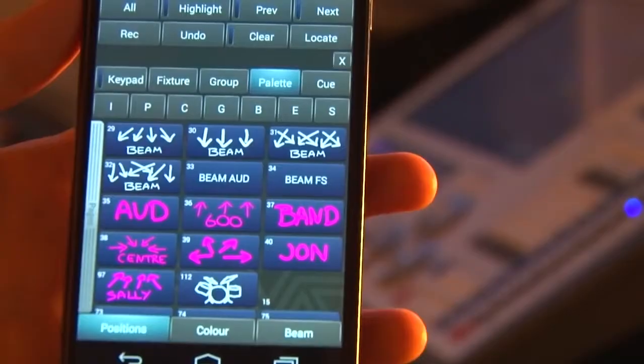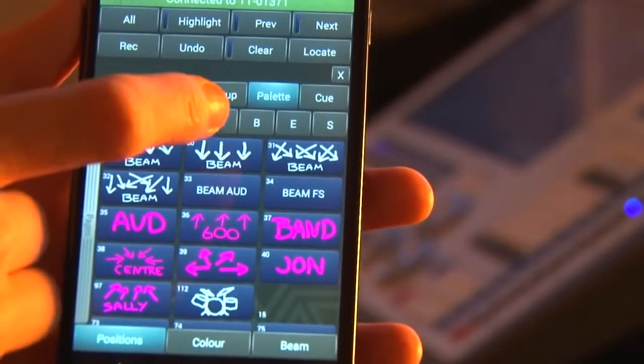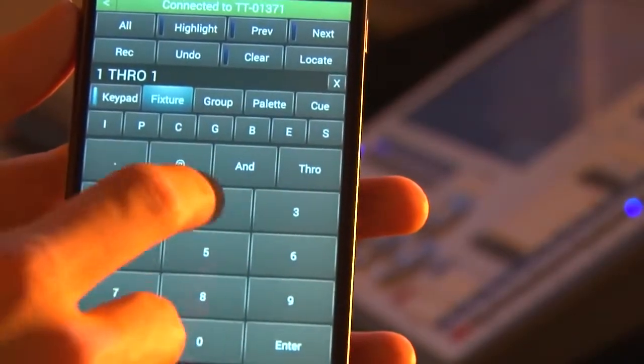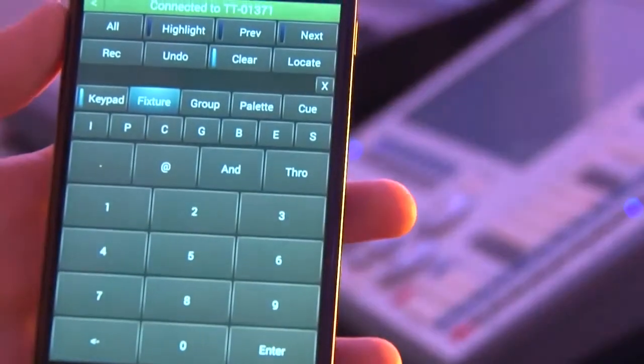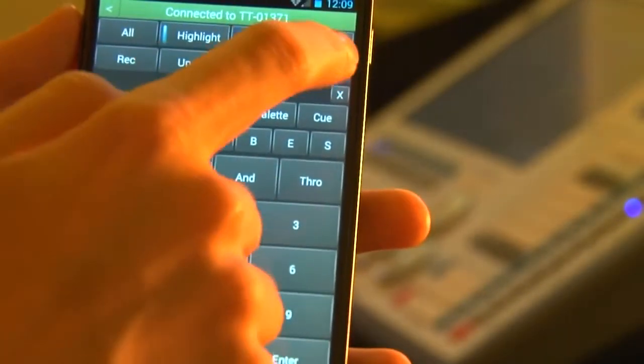I've also got a keypad selection option on my remote. The keypads are toggle on and off. If I then go to my fixture window, I can say fixtures 1 through 12, which are my LED beams, and again I can just turn them on. We've put a highlight function here as well to make it easy for you to do position palettes, so I can just jump through them one at a time using the remote.